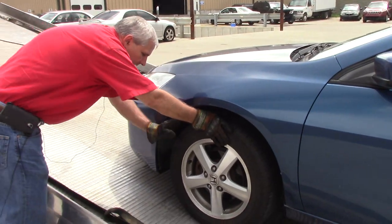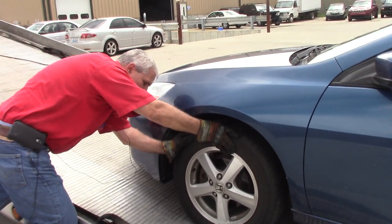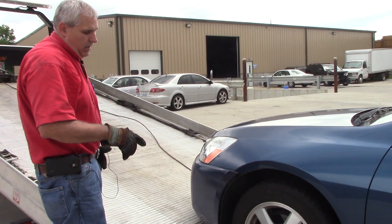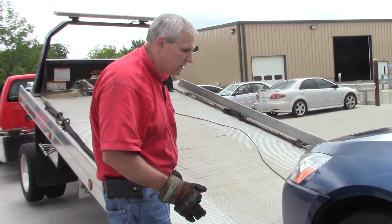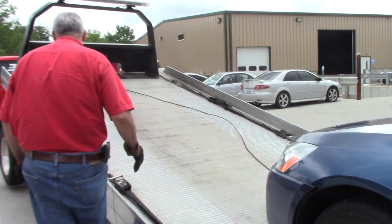In a front-wheel drive car — that's the reason we don't take it up the bed any further than we absolutely have to. The only thing we can do at this point is rock the bed to get it to come off.